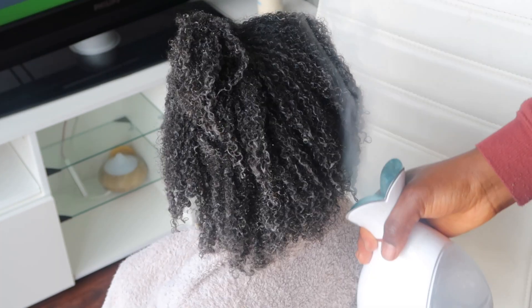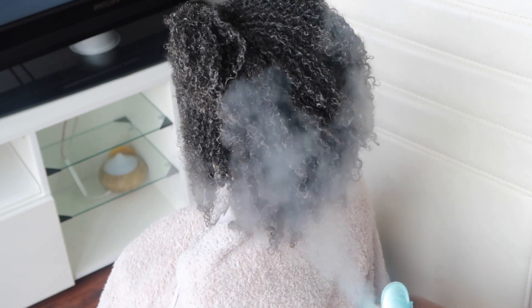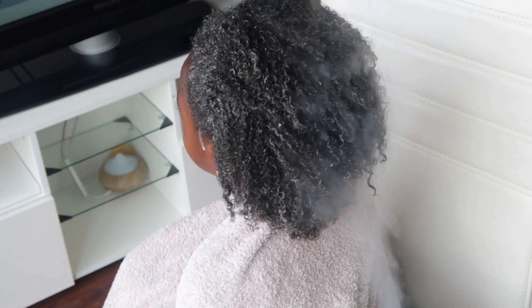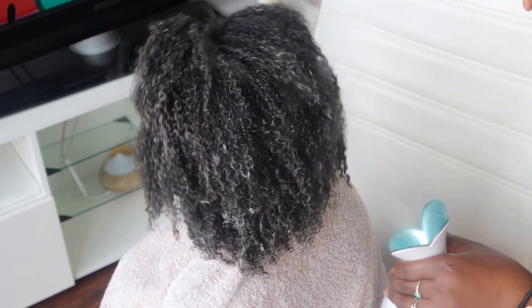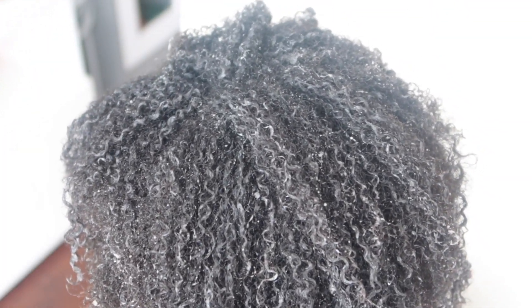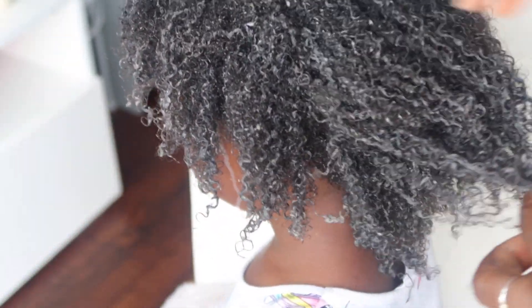Once I've finished, I'll put on her shower cap and leave it for another 15 minutes, then go ahead and wash it. If you have the time, do this every two weeks; if not, once a month — you will see a difference in a short period of time. I'm going to compare her hair from when I started the treatment looking all dry to after, and you can see the hydration and how shrunken her hair is, which means it's well hydrated.